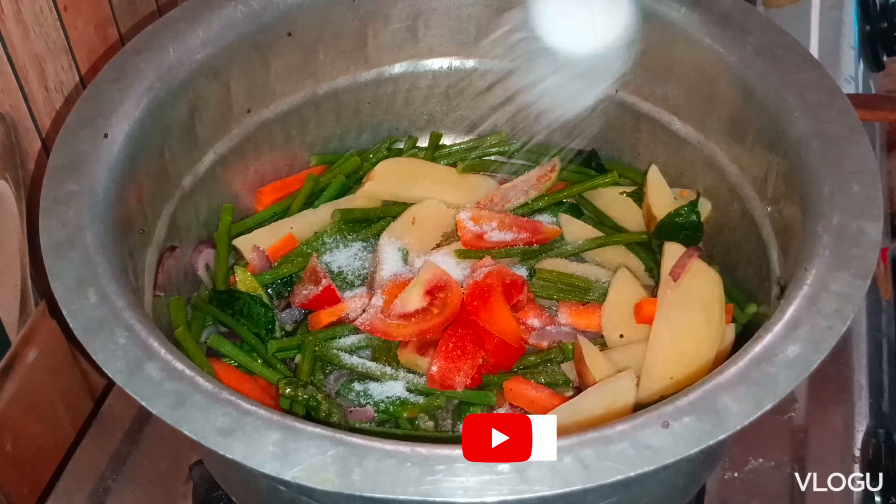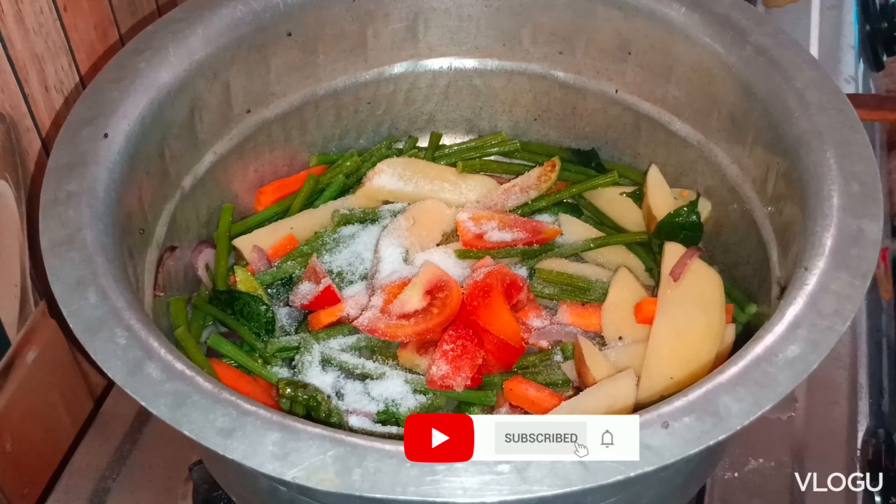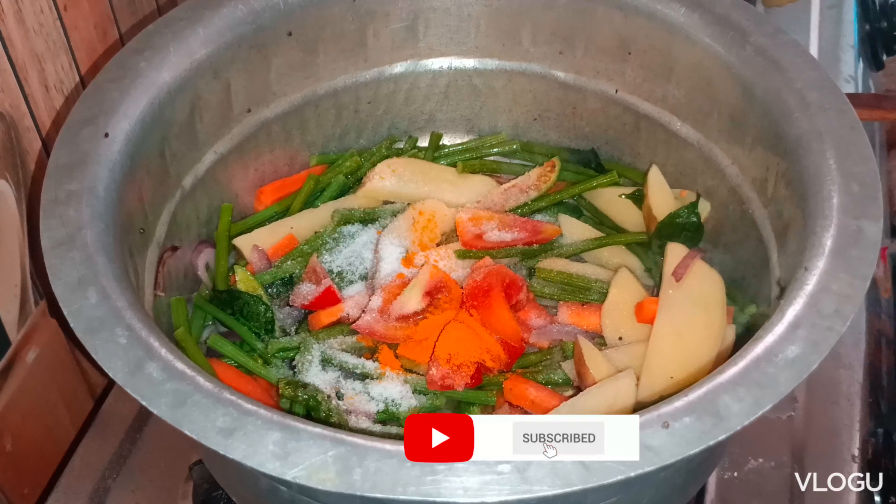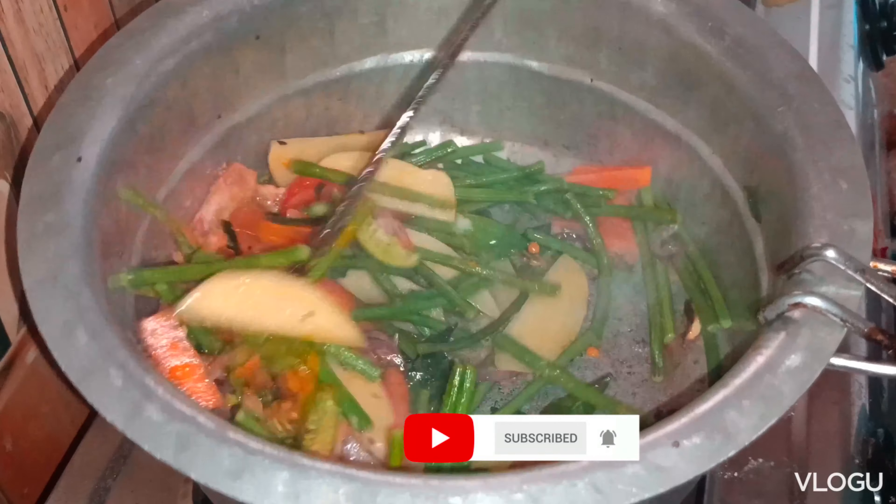We dry the salt and get the salt in the pan until we dry the salt, and spread the salt well, then in the middle of the pan. Then add the salt and stir the ginger too.